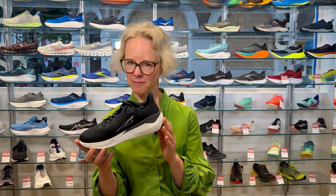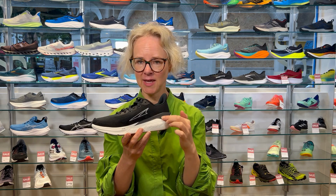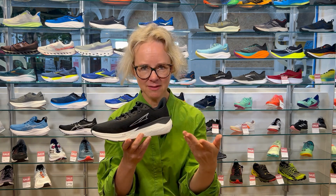Here I have the Ultra Experience Form — not Flow, but Form. This is a mild support version of their Experience Flow, which means instead of an ultra zero drop, you get a slight lift at the heel with a four millimeter difference between the heel and the toes, making it easier to run in.